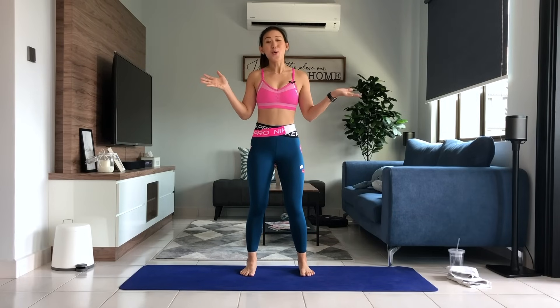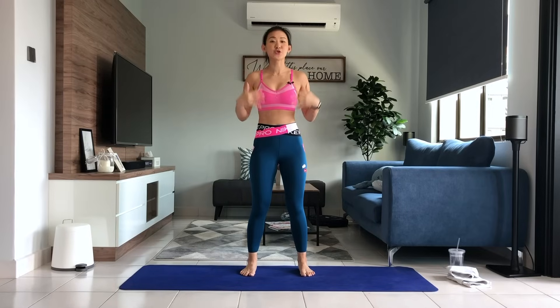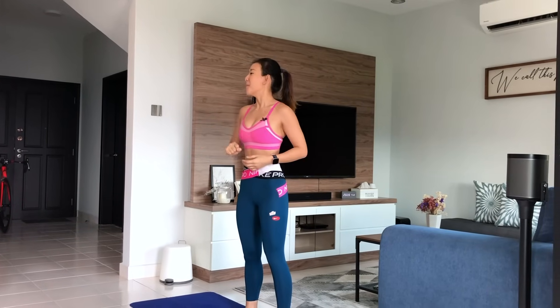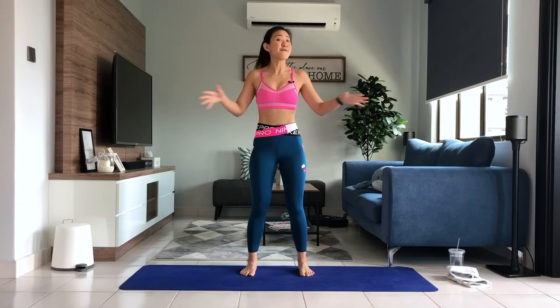Hi everyone, it's Joanna here. Welcome to another home workout. How are you coping? I hope that you are still staying active with my videos. So today's workout is a total body strength training workout. But the thing is that you won't need any equipment at all. So you can do this at home in a very small space. We're using your own body as resistance.